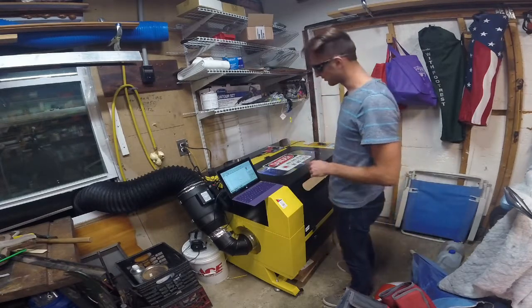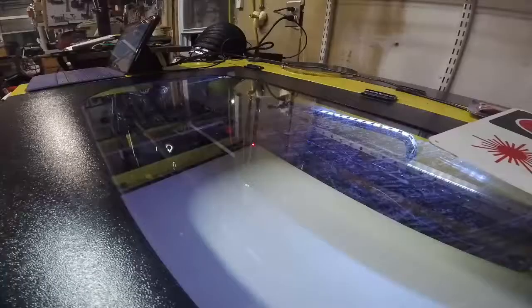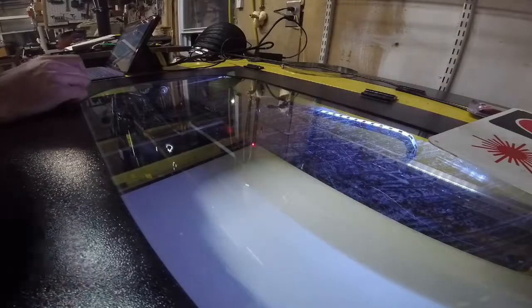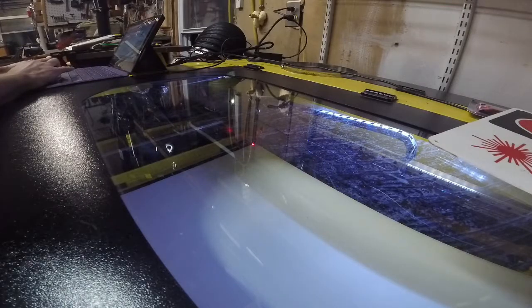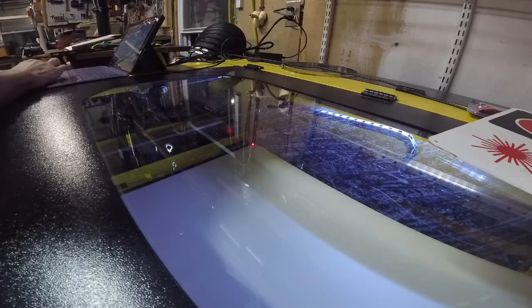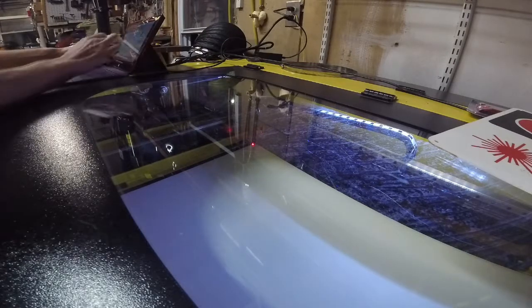I jog it ever so slightly so that it's actually on a piece, and then I'll show you what I'm doing now. I'm going to be hitting the start button and then seeing just how it runs without the laser started.